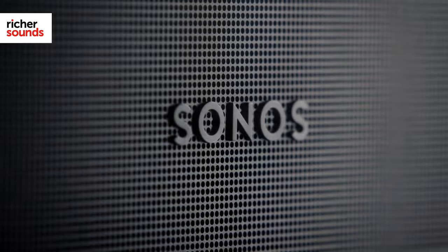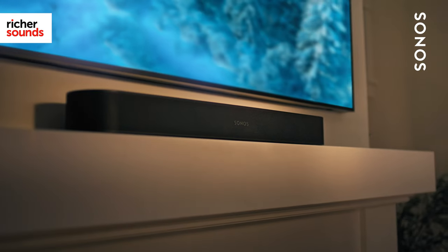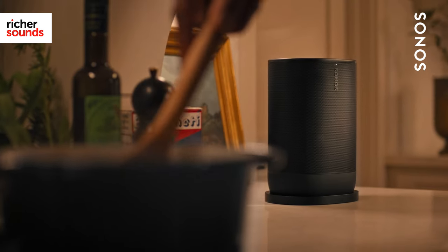Hi, I'm Aaron from Richer Sounds. Sonos is one of the most recognized brands for streaming multi-room music. With an expansive speaker range and slick app, it's not hard to see how it's become an industry leader.